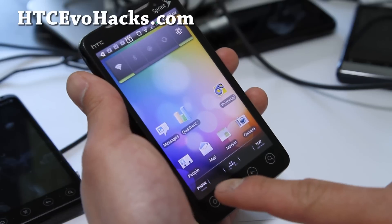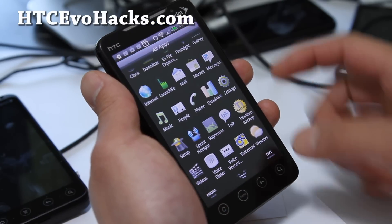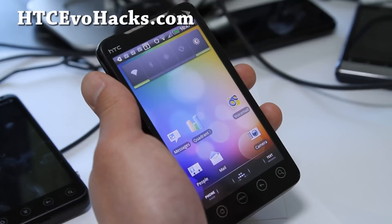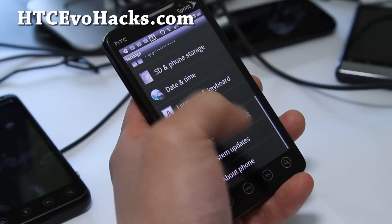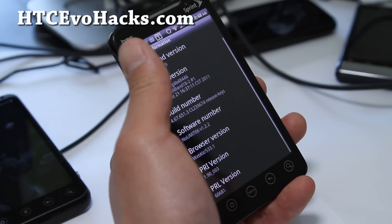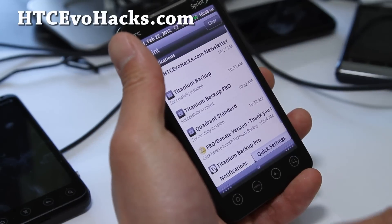This one comes with a phone, the app drawer, text — it's kind of cool looking there. I got rid of my market. This one is running — let's go look at About Software Information — Android 2.3.5, No Limit, and I've been running this for a little bit.